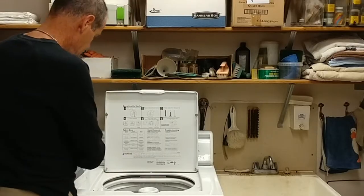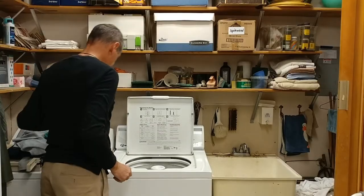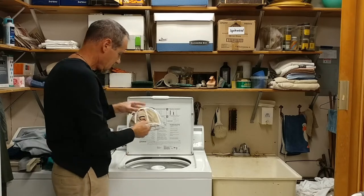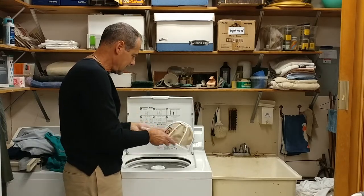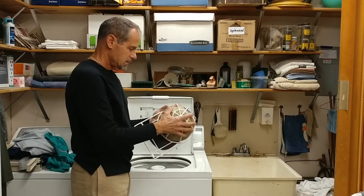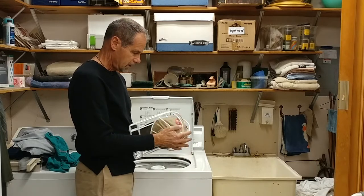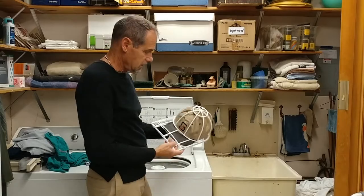I'm going to add my detergents. Now what I'm going to do is let this fill up a little bit. I'm going to put the hat in and submerge it by hand and get it kind of soaked, so that it's wet and ready to go through the cycle. Then we'll just see how it works — it'll be interesting.